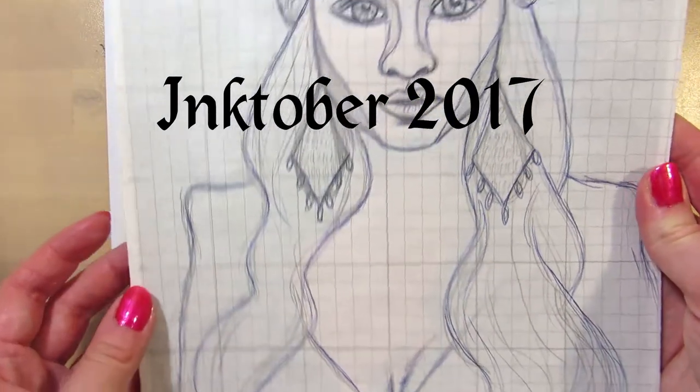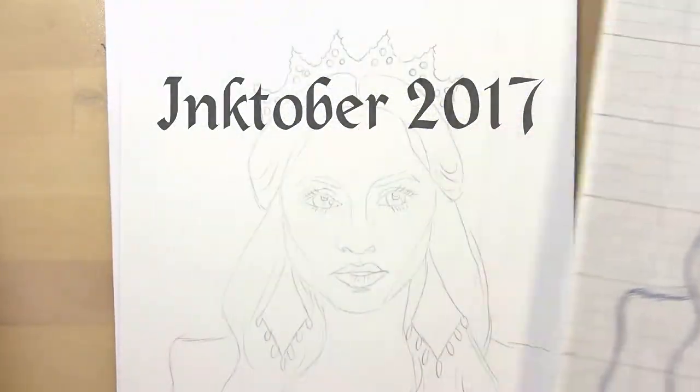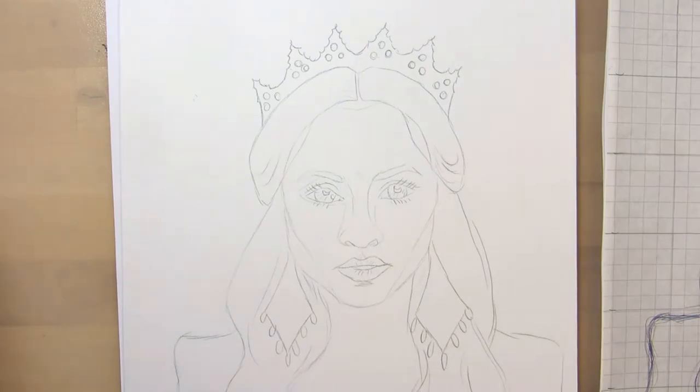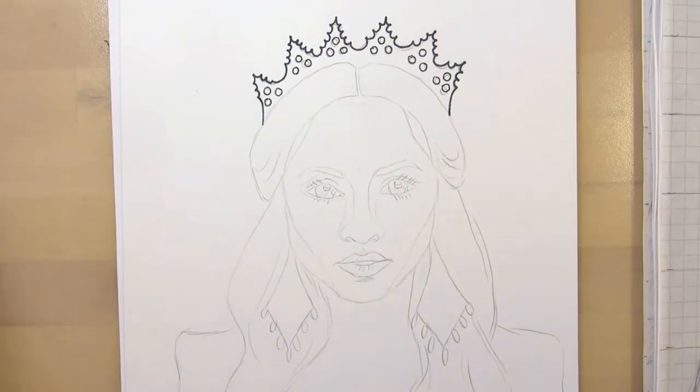Hi everyone! This is my first actual Inktober drawing video of 2017. I did make one about my inking supplies and a few tips I learned from Inktober last year, so I'll add a link if you'd like to watch that.